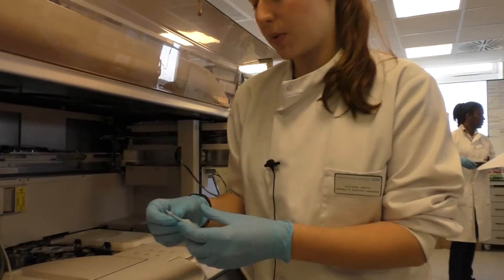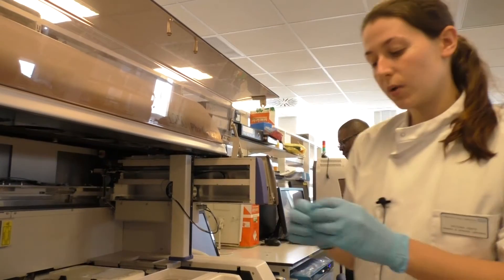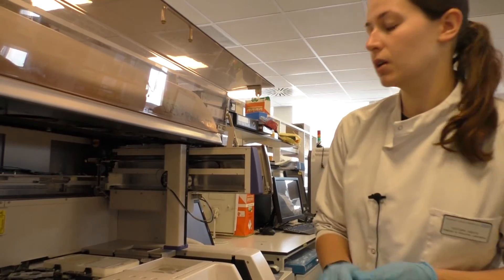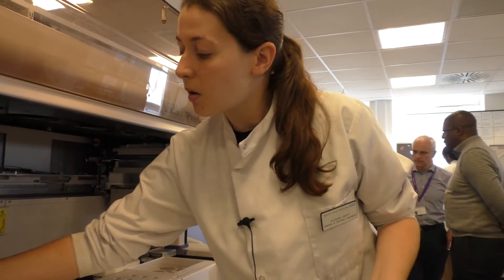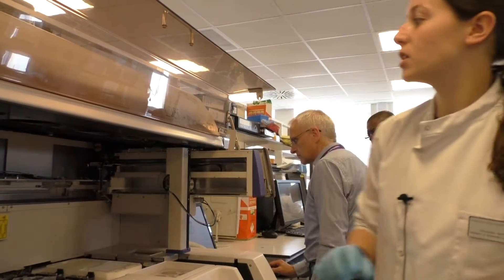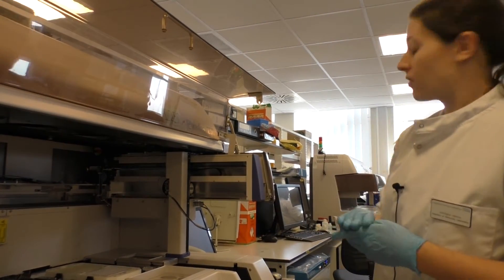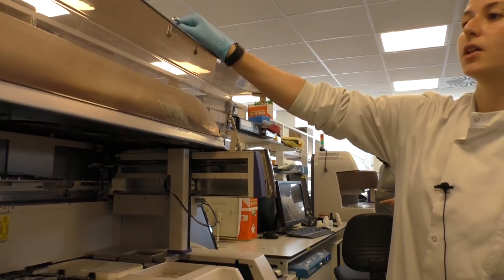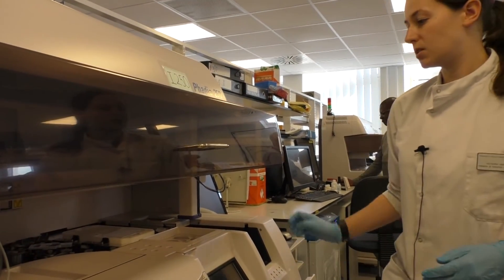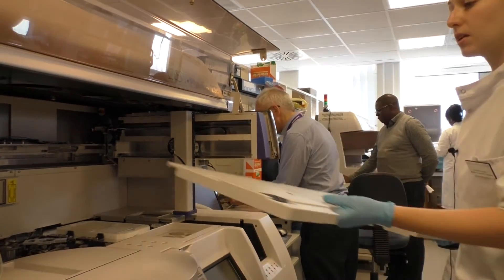We use machines like this because they have a much higher work throughput than we can do manually. Once the machines are set up and running, unlike a manual test, we can leave them and go on to set up something else. Each of these machines can handle 250 tests a day, and we have two, which increases our workload capacity and also acts as a backup, because with patient samples you can't afford to have significant downtime on your machines.